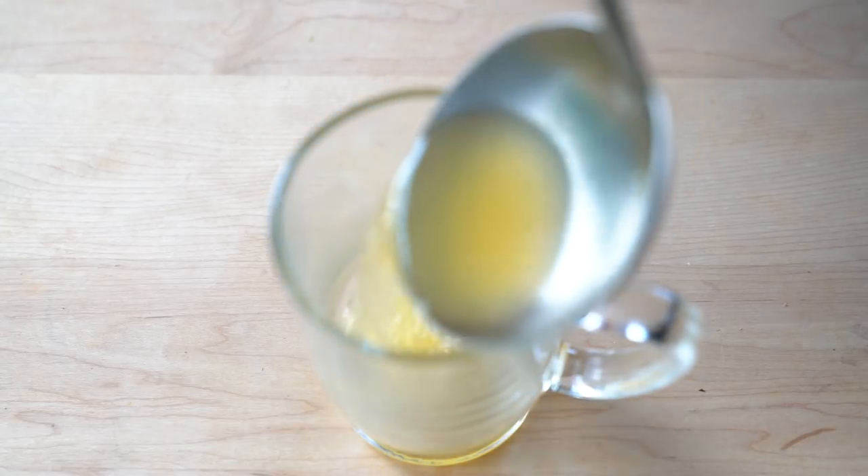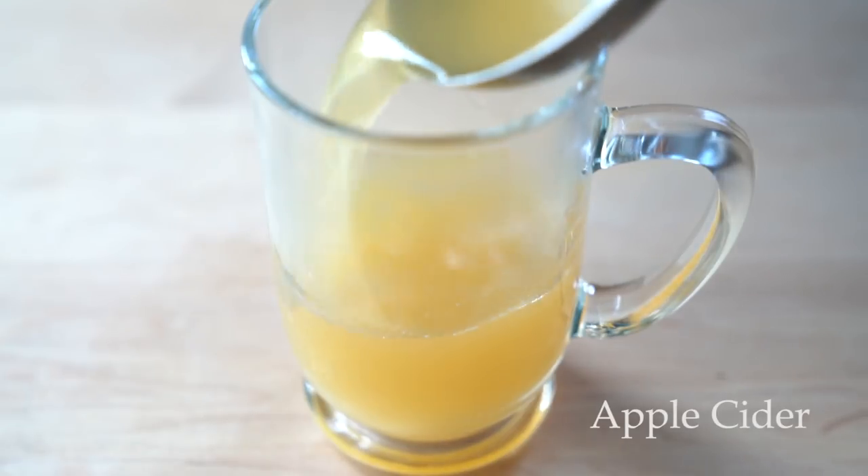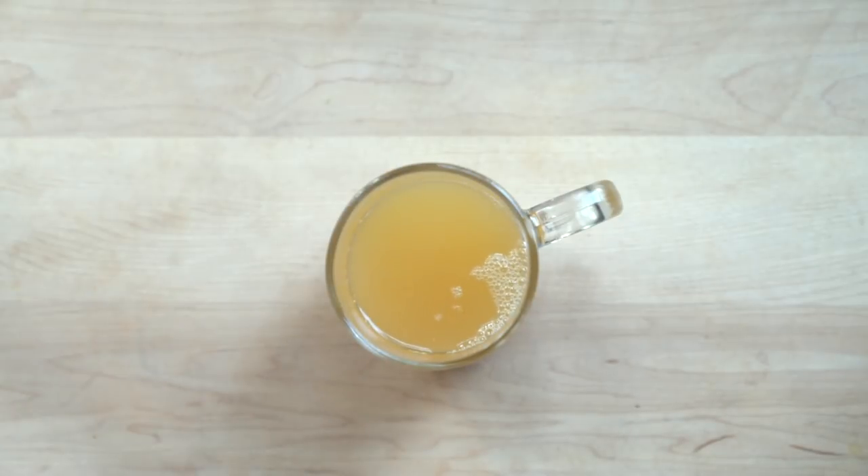Hi everyone! In today's video I'm gonna make non-alcoholic apple cider from scratch. What I mean by that is that I won't be using already made store bought cider but fresh apples.